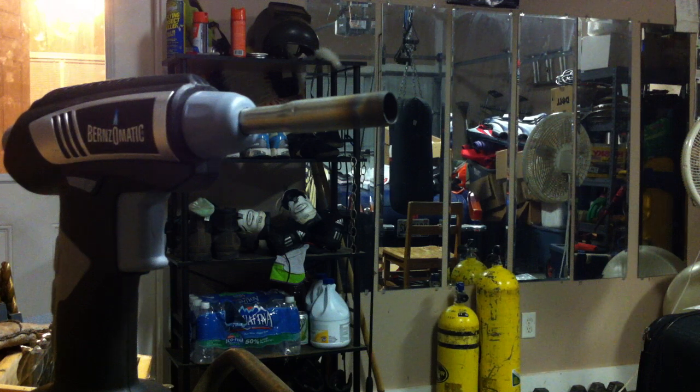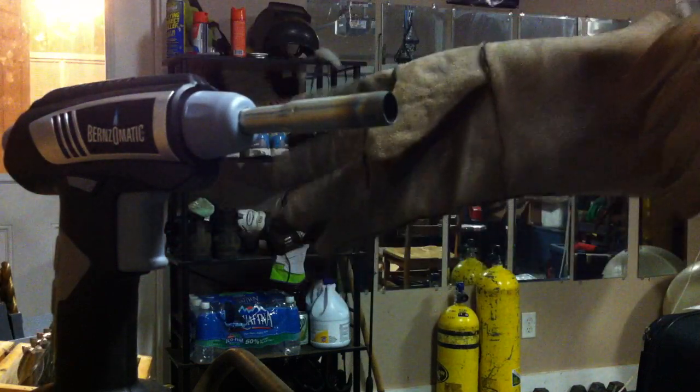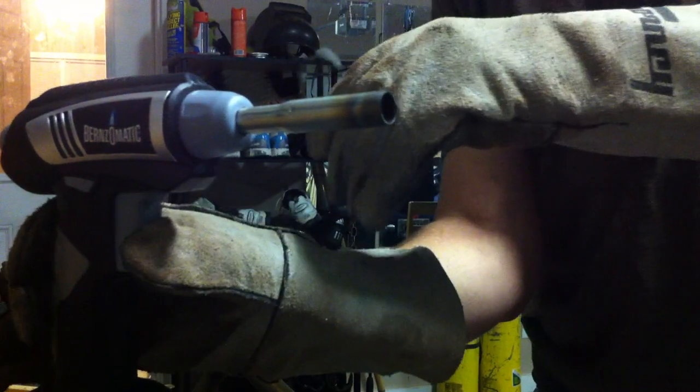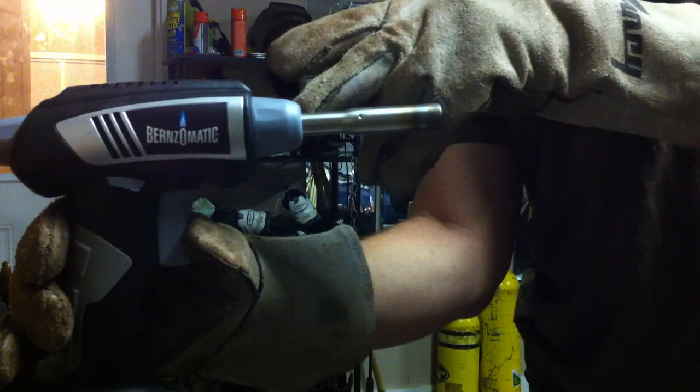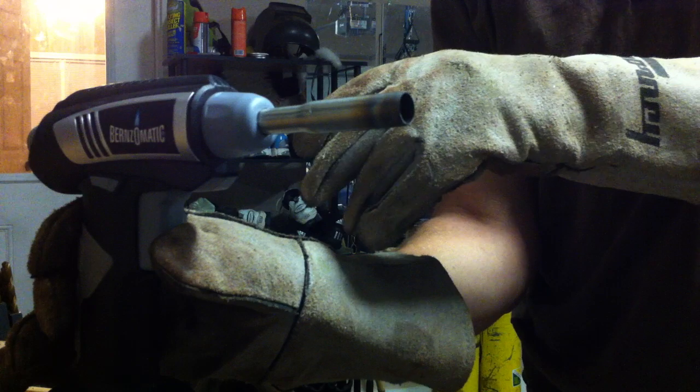This is a quick tutorial on how to fire polish the ends of Pyrex. First, you need one of these — a Benzomatic Quick Fire. These things are awesome. Reaches 1,700 degrees Fahrenheit.